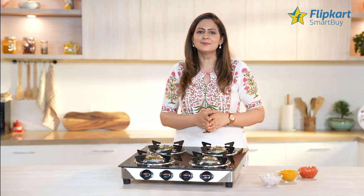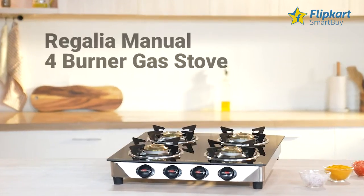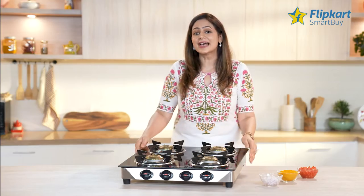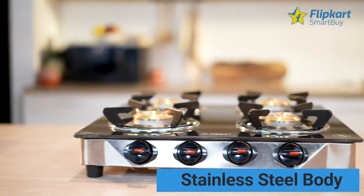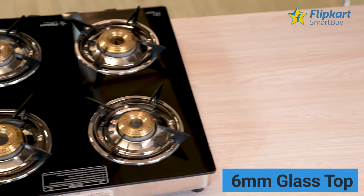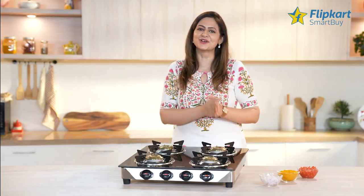Presenting the Flipkart Smart Buy Regalia Manual 4 Burner Gas Stove. The gas stove has a stainless steel body that makes it extremely durable, while the 6mm thickened glass top makes it look premium and adds style to your kitchen.